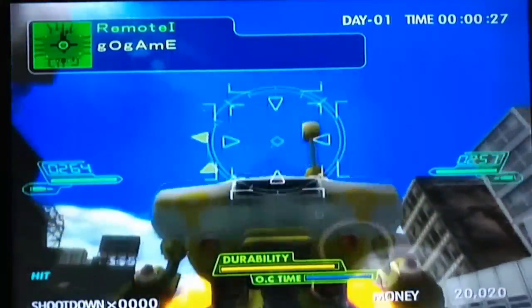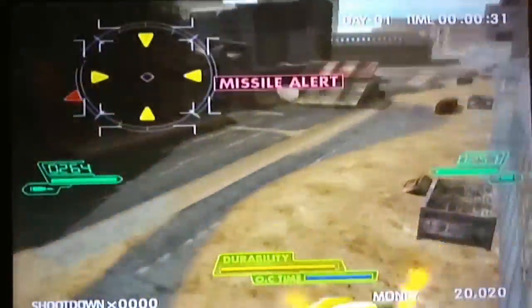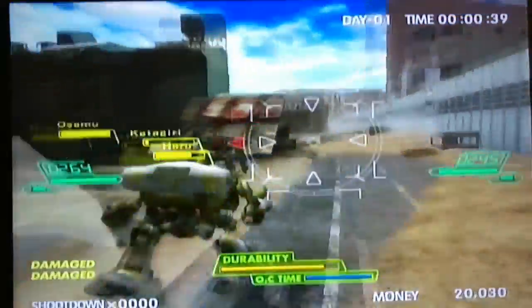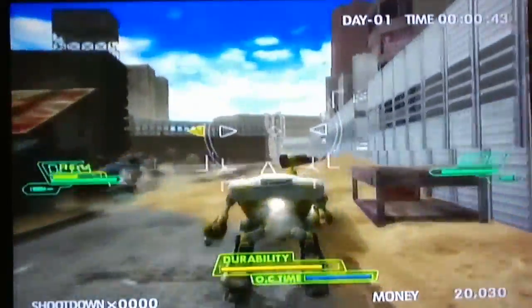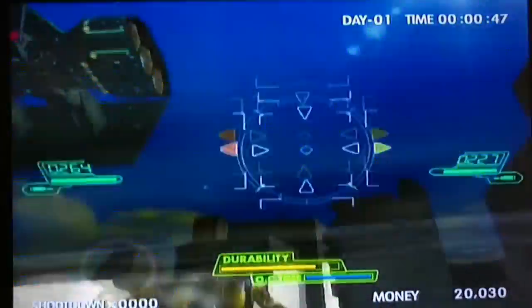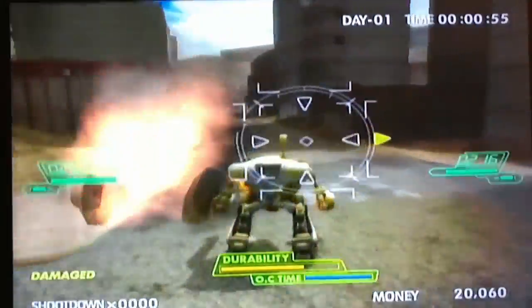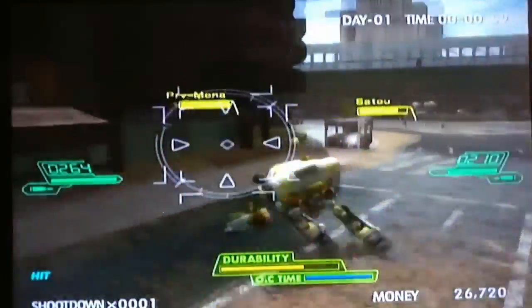The next three games are all mech games. We'll start with Phantom Crash on the original Xbox. It's complete. I played this game for a bit, after I played the other two mech-related games. It's an interesting game — the mechanic I like is that you can go invisible and hide from your enemies. What I don't like is how kind of chaotic it is. It doesn't feel as polished as the other two games I'm going to show you, but it was fun for a little while.